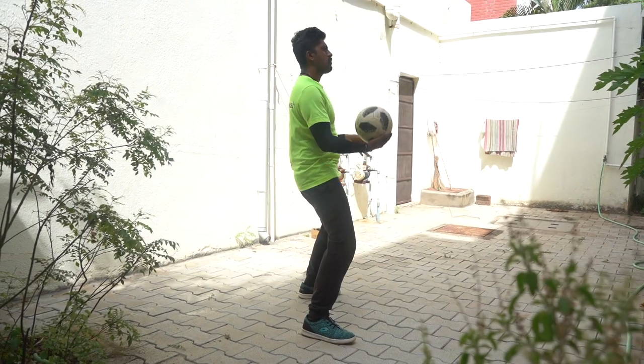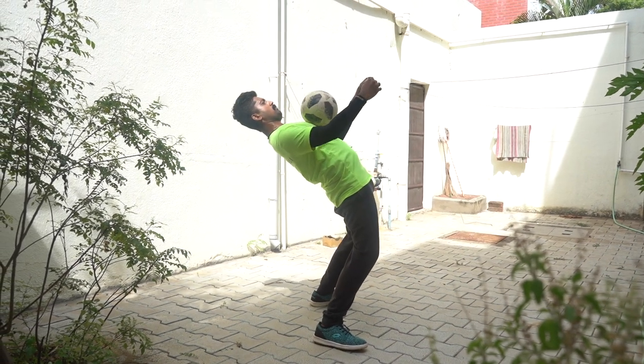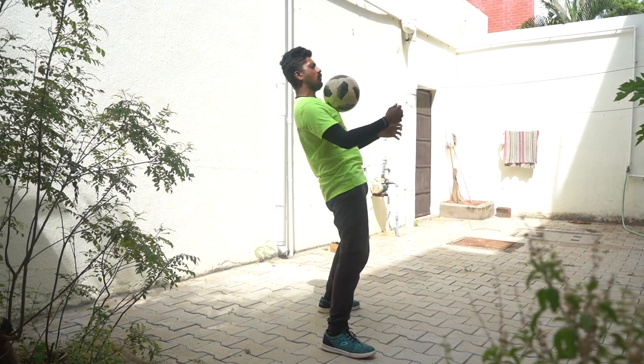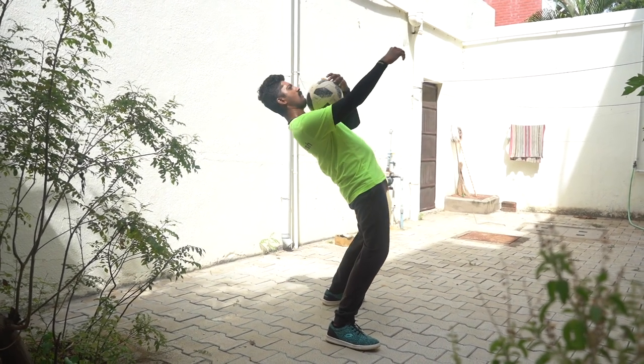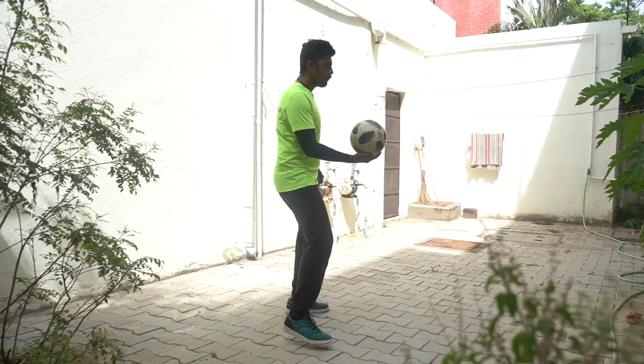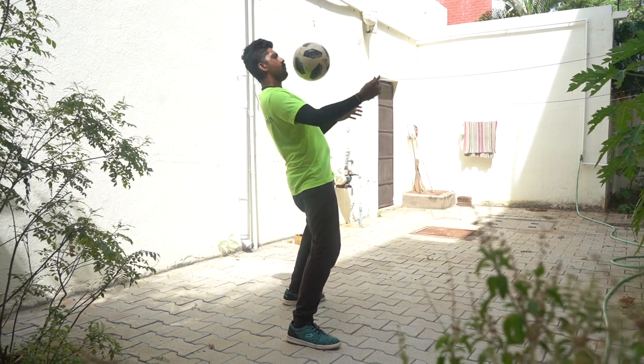Now let's place the ball. Next step, let's place the ball and make the ball balance. It's a tough little move, but it's easy and simple. Now let's place the ball fast.